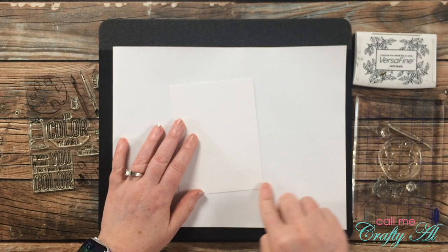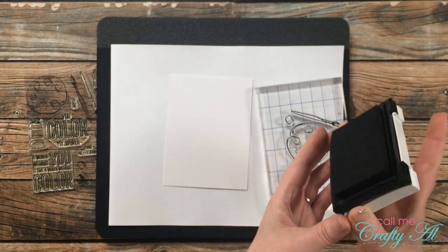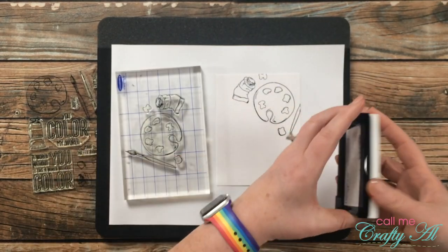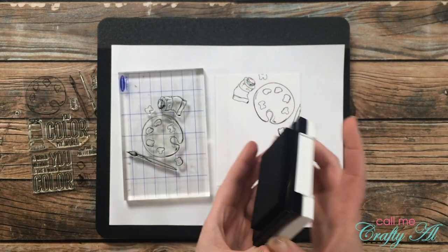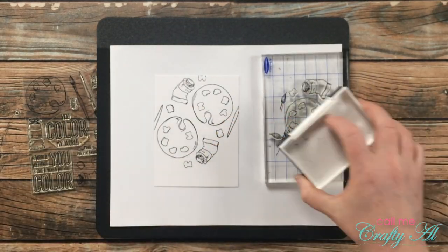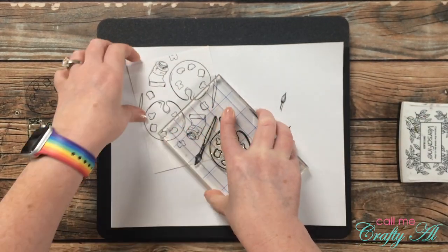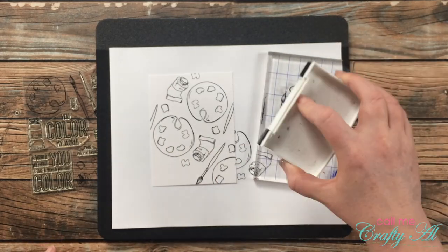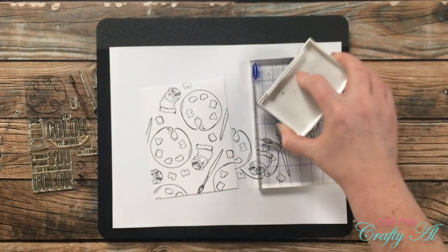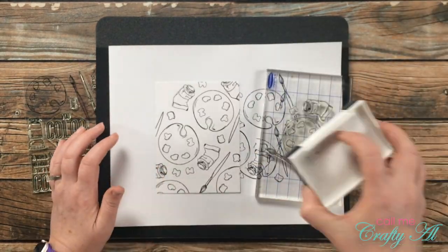To get started on today's card I'm going to be repeat stamping the background, using Versafine Onyx Black ink. Behind my piece of Bristol Smooth I put a piece of typing paper just to catch the excess ink — the pad I use for clear stamps acts like a sponge with ink and never dries, so this keeps ink off my fingers. I keep stamping, rotating the stamp for the next image, then going back to fill in corners and edges with partial images until it's pretty much filled up. I then hit this piece with my heat tool off camera to make sure the ink was dry before moving on to blending.